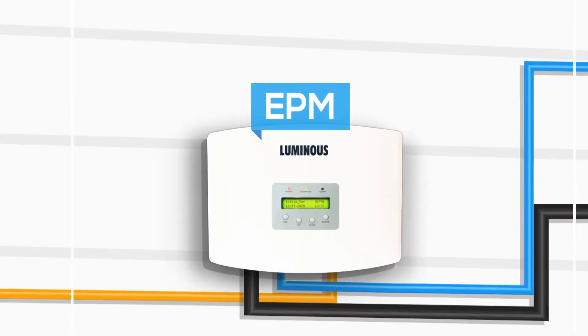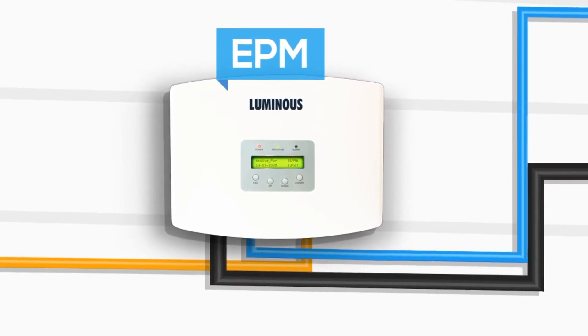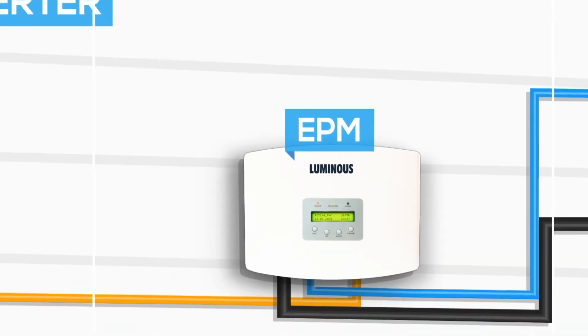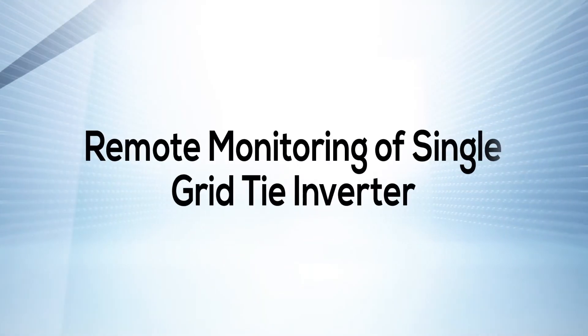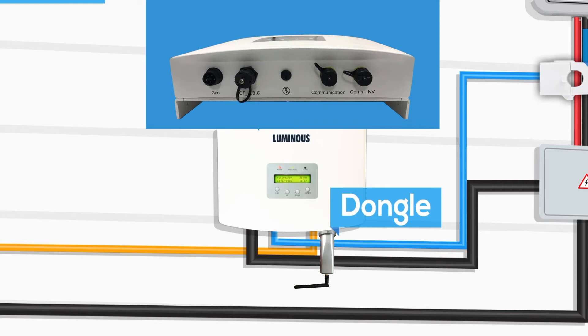After completing all the connections, pull up the AC MCB and DC MCB. The power LED which is red in color will turn on, indicating that the EPM box is connected to the grid and has been successfully installed. The operation LED which is green in color will turn on, indicating the EPM box is connected to the inverter. Remove the dongle connected to the inverter by rotating it anti-clockwise, then insert it in the communication port of the EPM box by rotating it clockwise until it gets fixed.